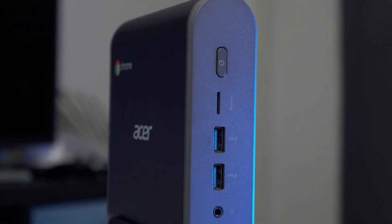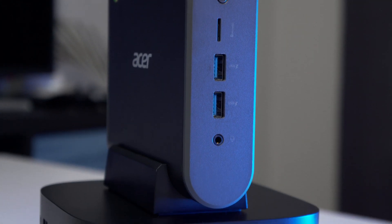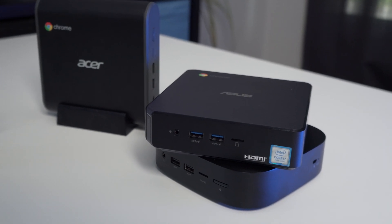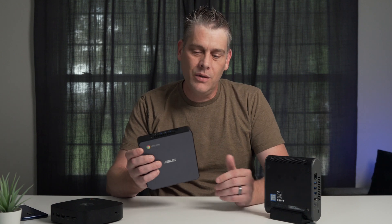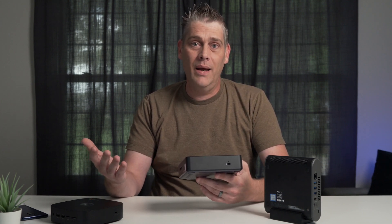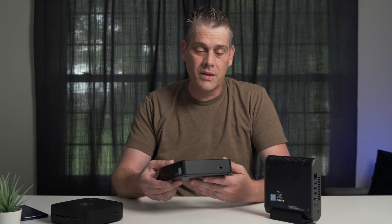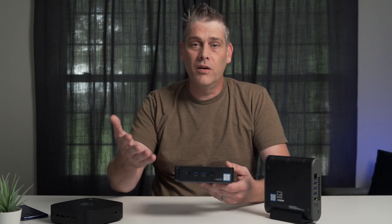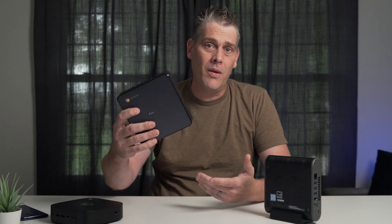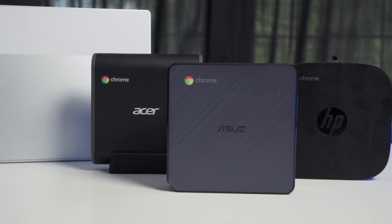All that being said, which Chromebox is right for you? Personally, I'm still going to go with the Acer because I like the way it's designed and I like having the powerful processor. That's the one I'd pick if money didn't matter. But if you're worried about price, or you don't care about how it looks and maybe you want to upgrade it down the road, I've got to go with the Asus. So far, to my knowledge, it's the easiest one to take apart and the easiest one to upgrade. You can get these all day long on Amazon for $220 to $240. It's got a great processor that's going to do more than enough for you at home. You can upgrade it, tuck it away behind your monitor, and even mount it on the back if you want — so if you absolutely hate the way it looks, you don't have to look at it.